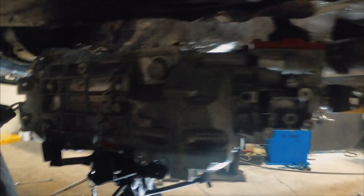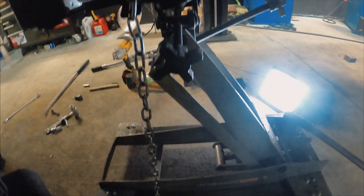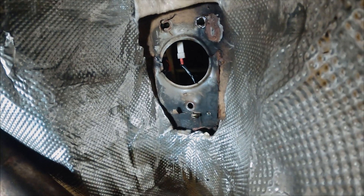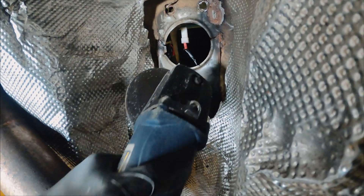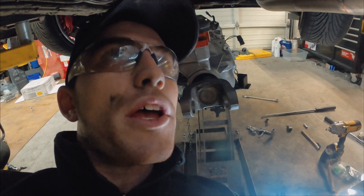We've got the trans up in the air getting ready to go into the back of the bell housing. When we first fit the T56 Magnum we had to cut a slot out of the trans tunnel, but when I put the ZF in to run the shifter I needed to re-weld in this plate on the bottom. Now we're ready to take it back off since it prohibits the shifter from going into place, so I'm going to go ahead and cut that off.